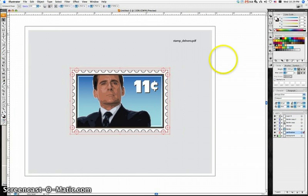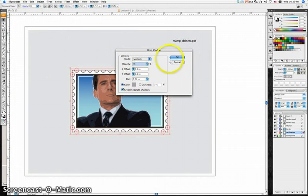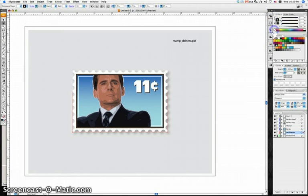I'm going to put a drop shadow on it — Filter > Stylize > Drop Shadow — I like this gray color with a little bit of drop shadow on there. Then I'm going to take this border off. So there you have it — that's a quick demo of the third part of our stamp. I hope that helps. Send in questions to the FAQ or email me if you have a specific question. Thanks!